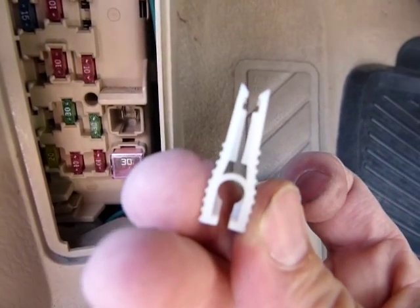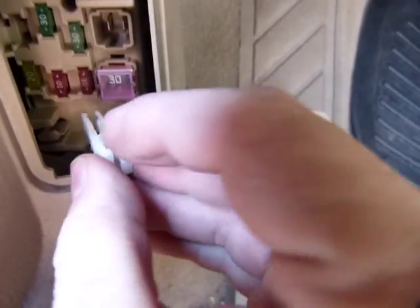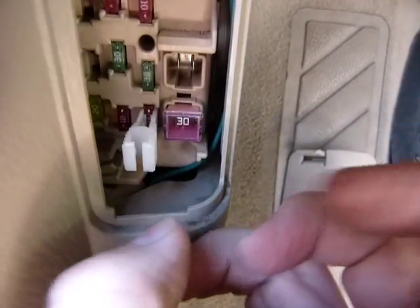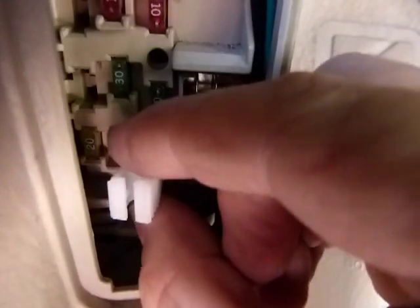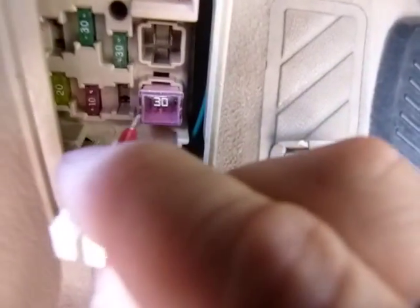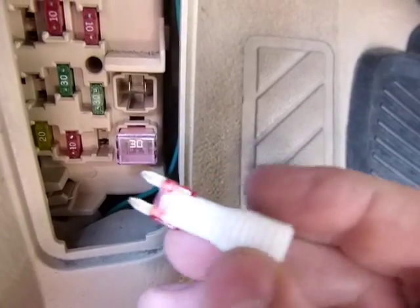When you pull a fuse with it, try not to squeeze on it because that's gonna drop the fuse down somewhere. It clips on just like so, and then just to make sure that you don't pinch it, I usually change direction and just pull it like so, and then you have a fuse in your hand and you can check it out.